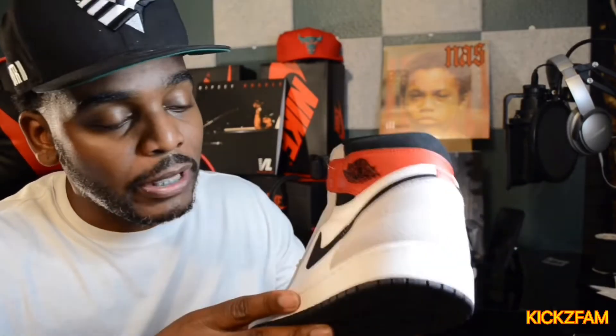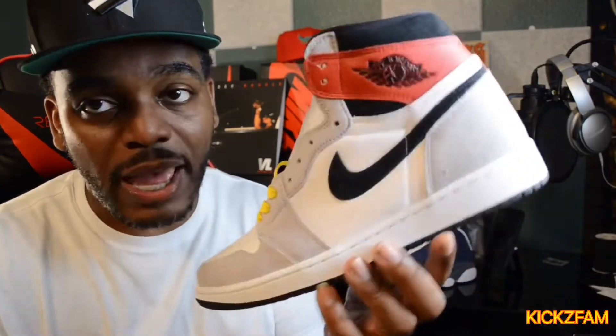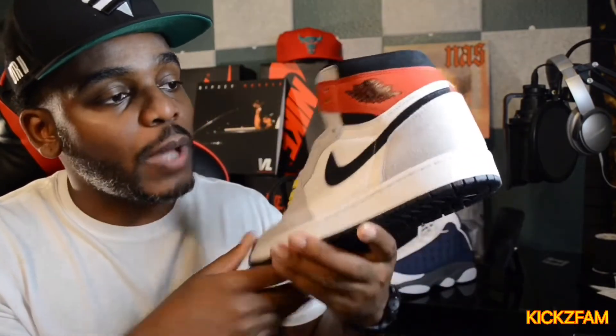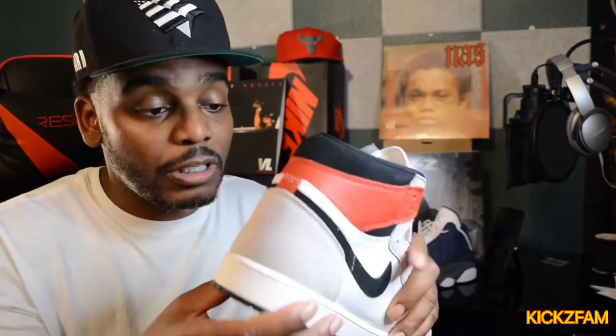I put the yellow laces in because these remind pretty much everyone unanimously of the Union Royals — they look pretty similar. I wanted to see how yellow would look; on the Unions the laces are gold, same concept. I might even get gold laces to give it that Union 2.0 vibe. But even with white, black, or red laces these will go. I believe this shoe is gonna be a sleeper — people are gonna sleep on it and then a couple months later it's gonna go way up in price.